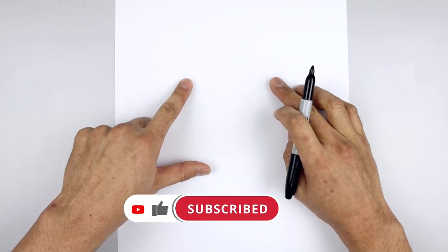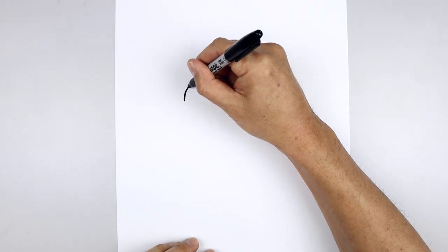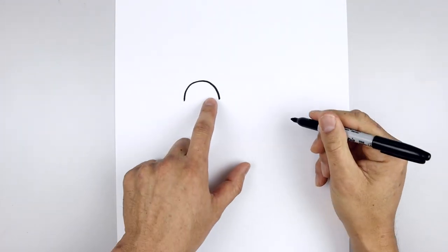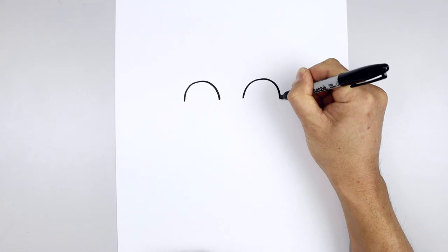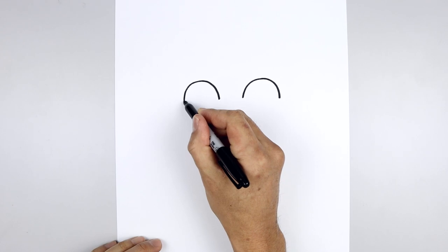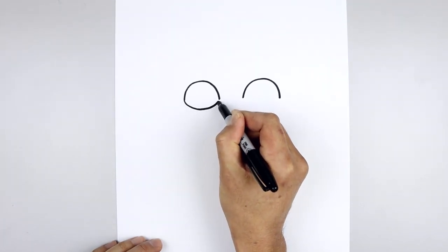Let's get started in the center of our page and draw the top edge of the eyes. We start all the way over on the left side, draw a half circle, go up and then bend that down on the inside. Let's line this up on the right and do the same thing, going up towards the same height and then bending that down. Let's connect the outside with another curve, starting from the outside, come down and then bend that back up.